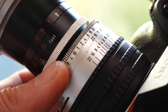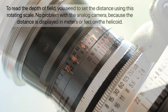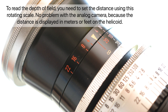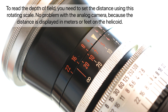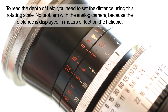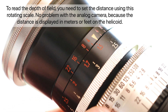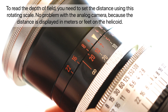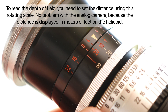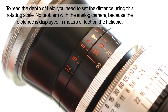Here you can see the aperture setting. Note that the initial aperture of this lens is f/4. A setting of f/2.8 on the aperture ring behaves like an effective f/4 in terms of light transmission and depth of field. A setting of f/4 behaves like f/5.6, and so on. Because your Sony camera has internal metering, you do not need to use exposure compensation. To read the depth of field you need to set the distance using the rotating scale — no problem with the analog camera because the distance is displayed in meters or feet on the helicoid.